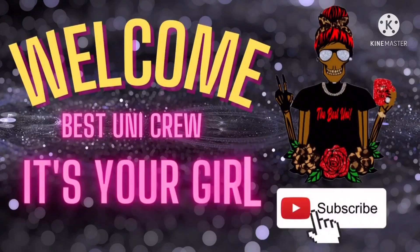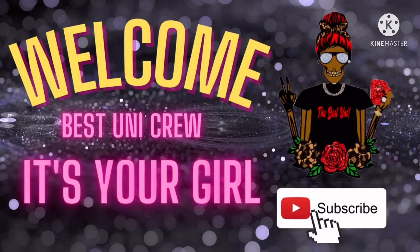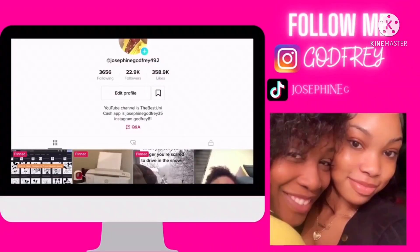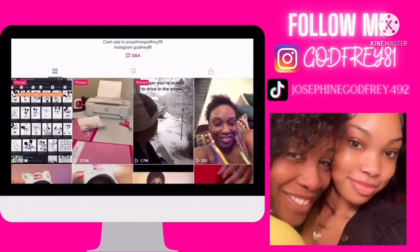Stay about my grind, stay about my work, stay about my riches, all of the time. Keeping my mind on my money and my eyes on this picture. In this game I can only depend on me.